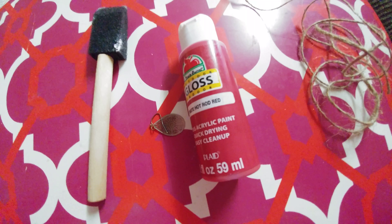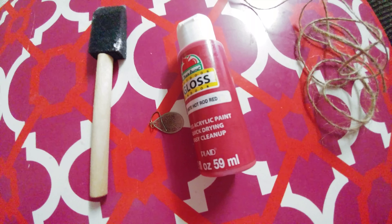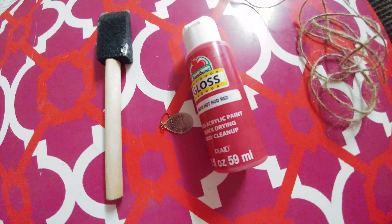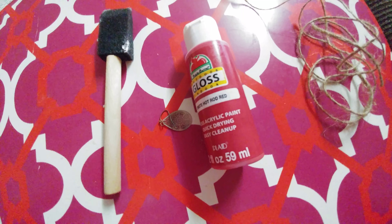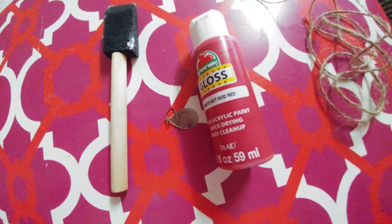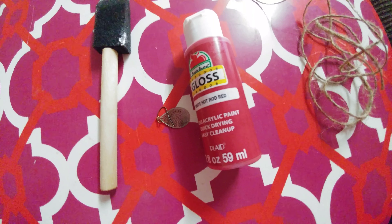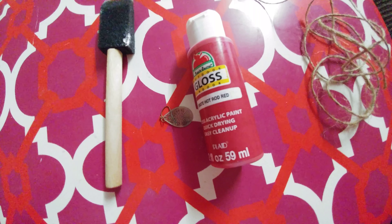I also have a twine or rope. Apart from this, we would need a tall glass jar or glass vase. So these are all the items we would need.